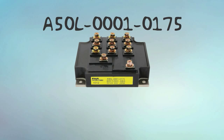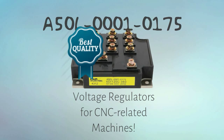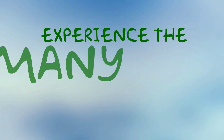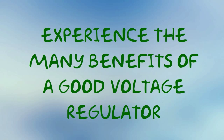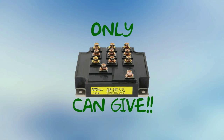A50L00010175 is definitely one of the best voltage regulators for CNC-related machines. So avail one now at uscomponent.com and experience the many benefits of a good voltage regulator — benefits that only the A50L00010175 can give you.